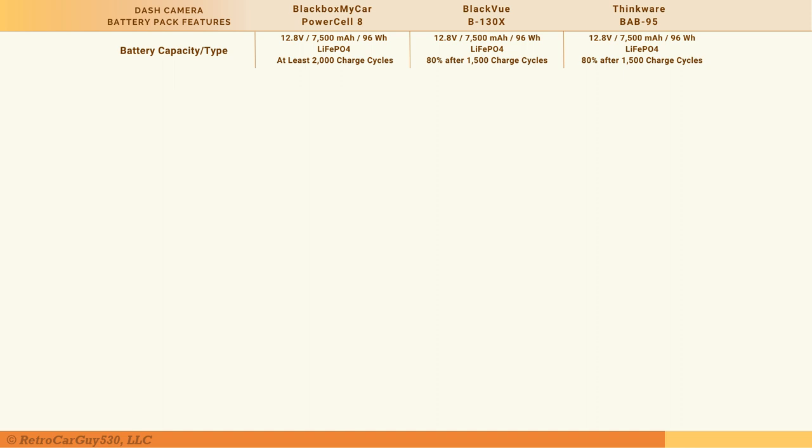The number of documented charge cycles: the Power Cell 8 can achieve at least 2,000 charge cycles, which is about 5.5 years of daily usage. The other two are listed at 80% storage capacity remaining after 1,500 charge cycles, just over 4 years of daily use. Only the BlackVue B-130X supports both 12 and 24-volt systems, making it suitable for personal and commercial vehicles, whereas the Power Cell 8 and BAB-95 only support 12-volt systems.